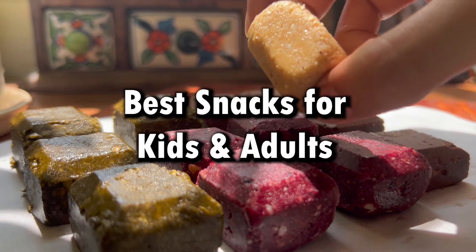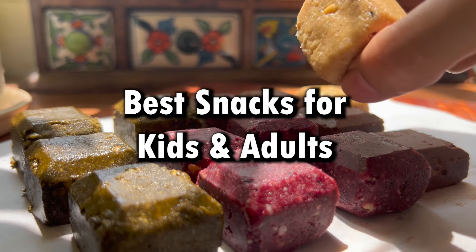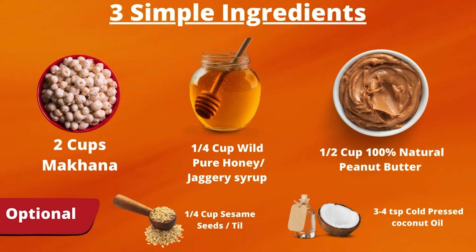These are also the best snacks for children as well as adults. You need only 3 ingredients: 2 cups full makhana, one-fourth cup wild pure honey — you can use jaggery syrup — and one and a half cups 100% natural peanut butter. You can replace it with almond butter. Optional ingredients include one-fourth cup sesame seeds and 3-4 tablespoons cold pressed coconut oil.